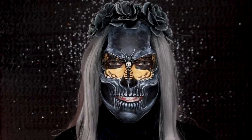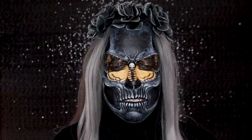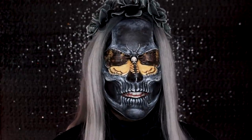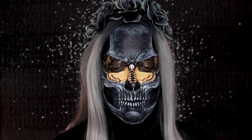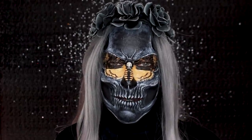Today I'm going to be doing a death's head moth skull. I don't know how I came up with this — I just thought it might be a cool idea. It's got kind of x-ray vibes a little bit, at least that's what I'm getting. I hope you guys like it, so if you want to see how I did this, just keep on watching.